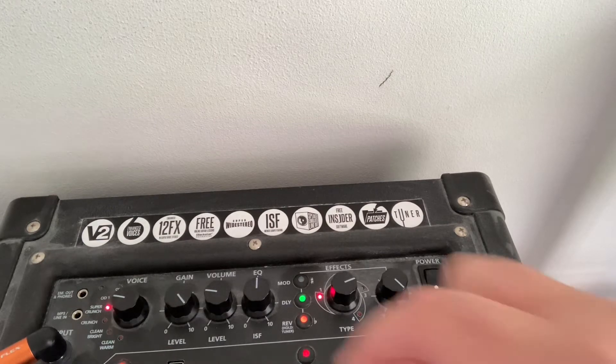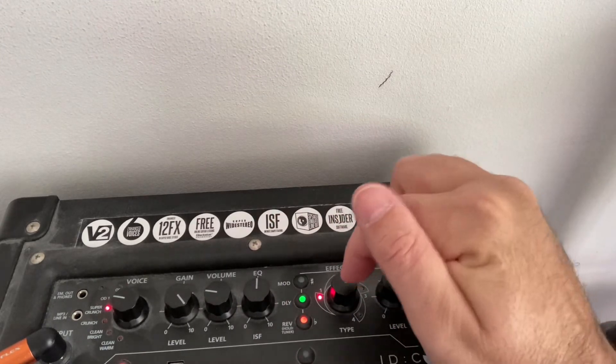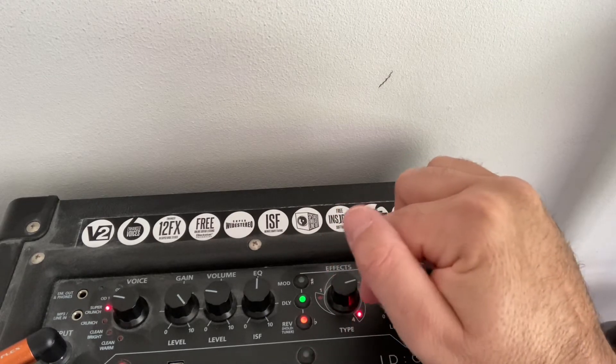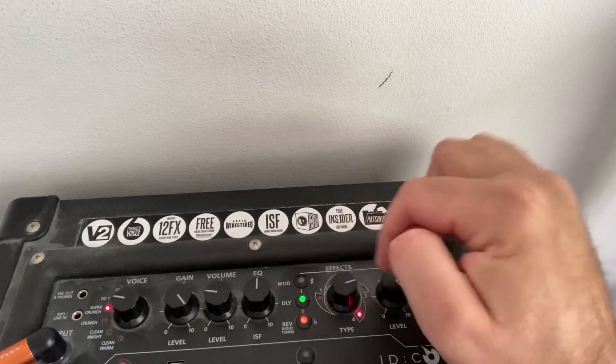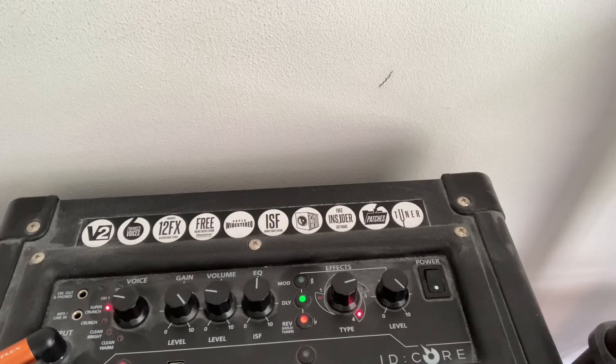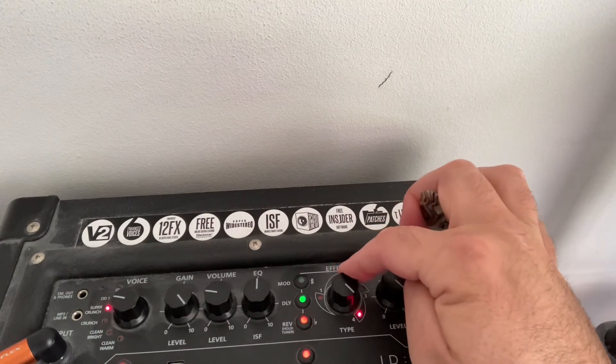So you can see this knob here is for modulation type. I haven't got the little manual anymore, but you've got four different settings, and within each of those settings you've got a measure of how much of it you want. It's on the fourth one there Ben.